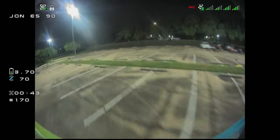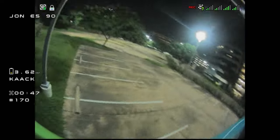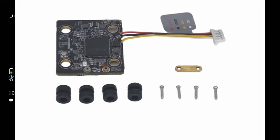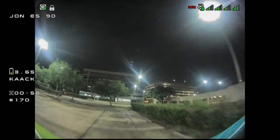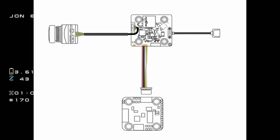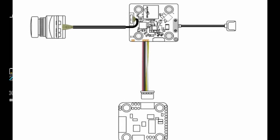It's only 28 millimeters wide — about the same size as most 20 by 20 flight controllers. It still has those little screws and the retention bar to hold the UFL connector on securely. One of the nice things about HD systems like DJI, Walksnail, and HD Zero is that you no longer have to solder up a camera connector. Given that this comes pre-wired, your soldering is getting less and less with each new advancement.